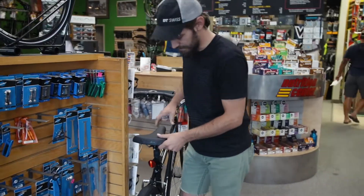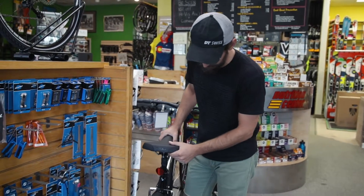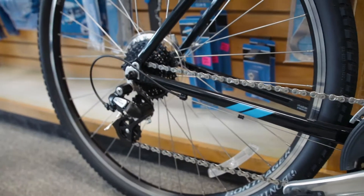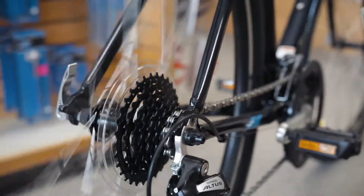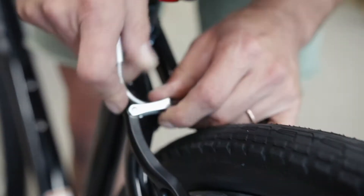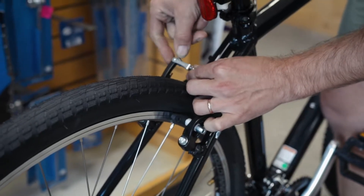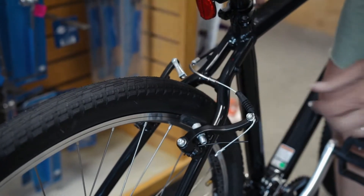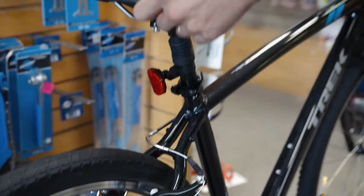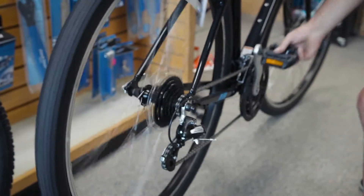First we're going to start with a common V-brake system. V-brakes are pretty standard on older mountain bikes and a lot of hybrid bikes. The trick to removing the rear wheel with the V-brake is first releasing the brake — do that by pulling the brake noodle out of the brake noodle cradle. Once the brake is open, you're going to relieve the pressure on the chain by shifting your derailleur down to your easiest gear.